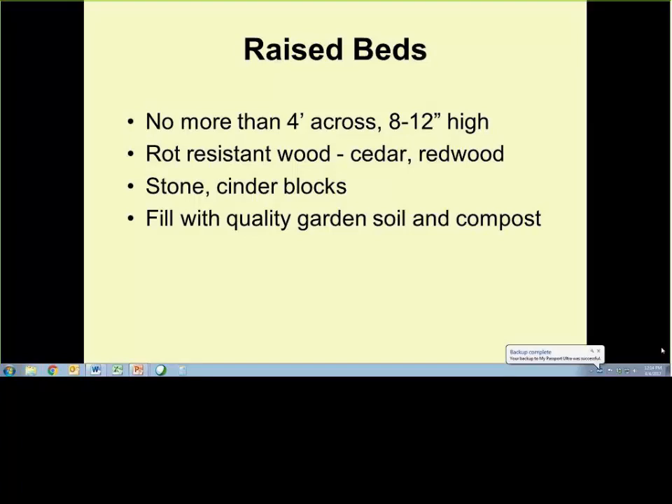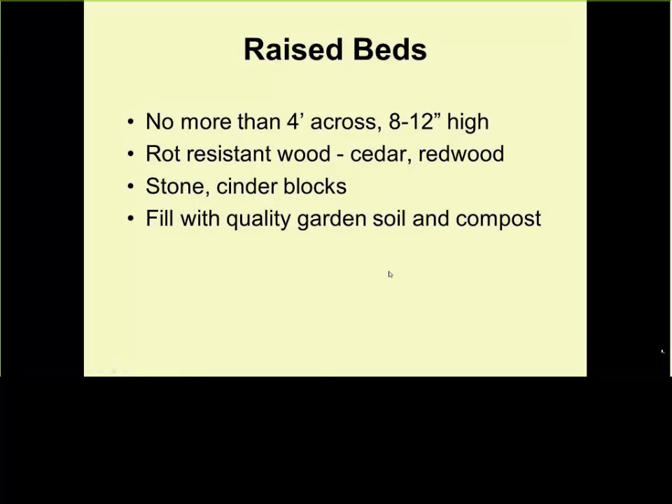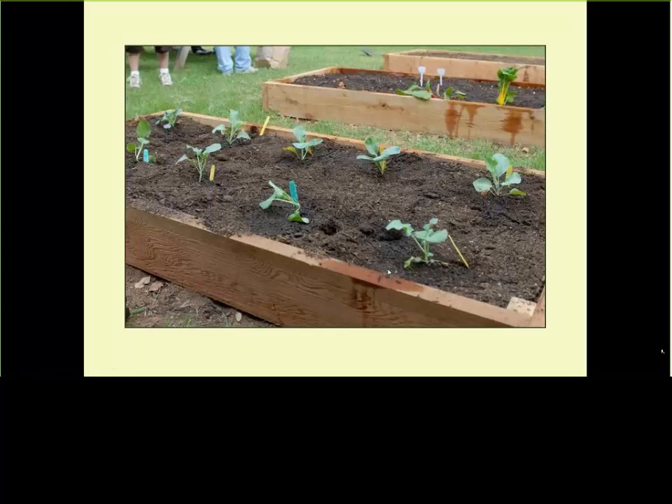Build that raised bed, fill it with quality garden soil and compost, and you've won 50% of the battle with your garden. Here's an example of an instant garden built with nice treated wood and filled — but the mistake in this picture is that they filled it with finely chopped mulch instead of compost. When you water it, the water drains just as fast as you pour it on top. It took a while to settle and compact, and the plants looked water-stressed even though they were watering daily. They picked the wrong material — they should have used compost.